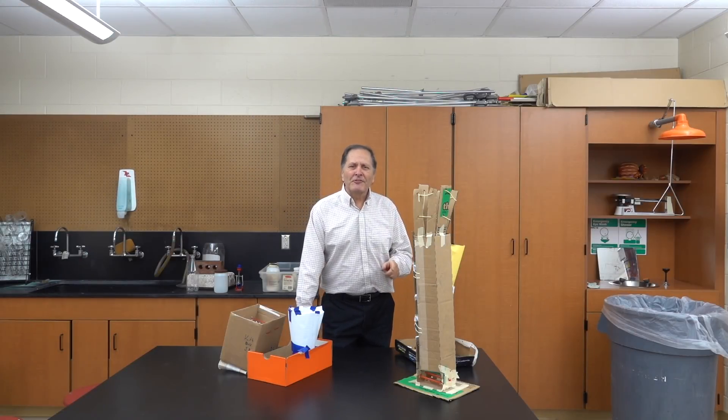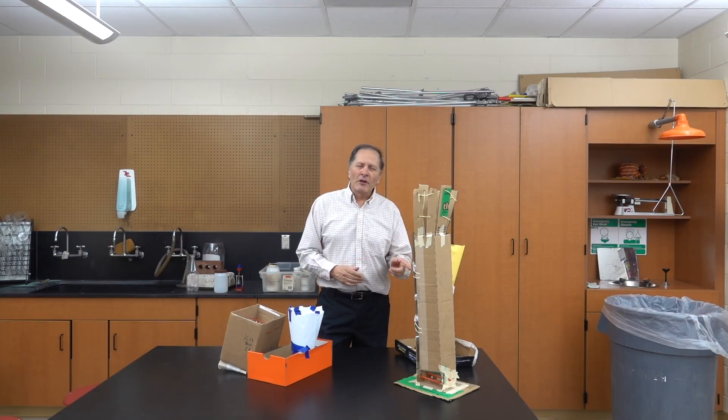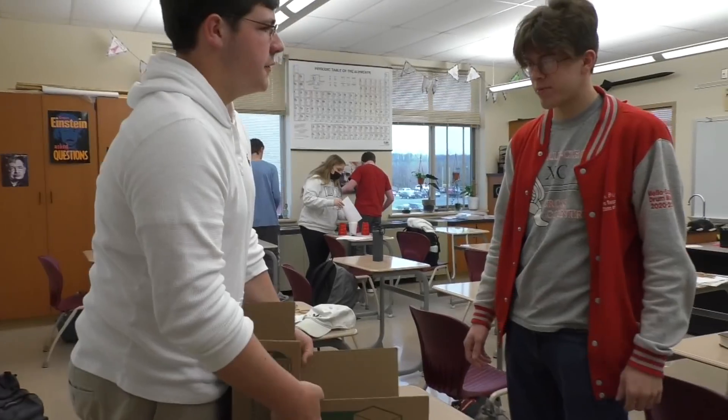Now this is a middle school assignment, but this year we challenged the high school physics class to participate also. Some of these kids did this five years ago, but we're going to give them another shot at it, this time with reduced materials. We're going to tell you who does a better job: the middle school or the high school physics class.